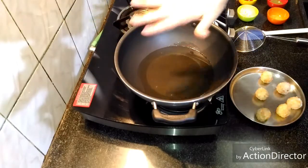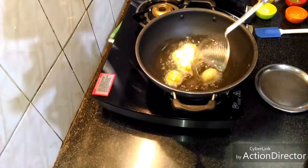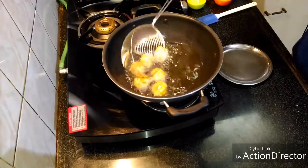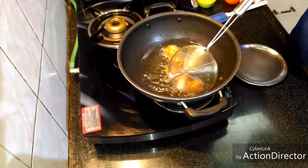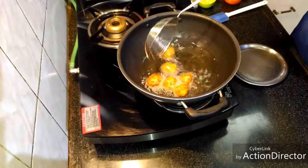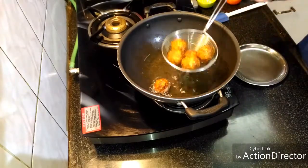Our oil is hot. We'll add our Manchurian balls and fry them till they are golden brown in color. This is how they look golden brown. We'll wait about two more minutes and then they will be perfectly done. Now they are completely done — we'll remove them and keep aside.